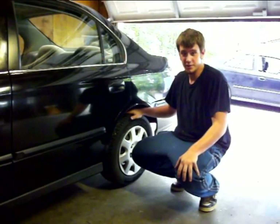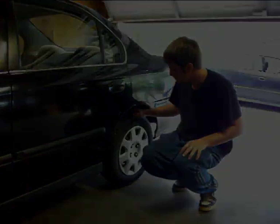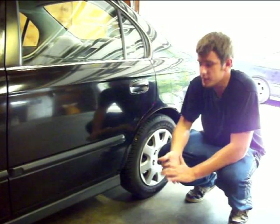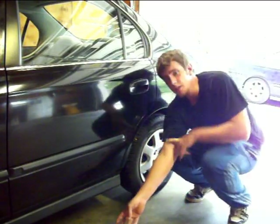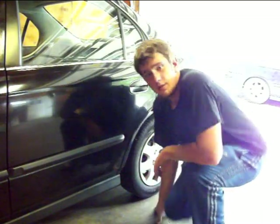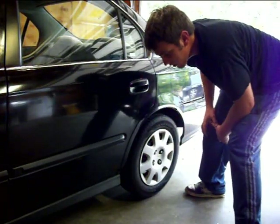Hey guys, today we're going to be going through changing rear brakes. We're going to be pulling off the drums and pulling off those shoes also. You're going to start by lifting the car — good places are either on either side or you can lift on the frame. I'm just going to lift the whole back end up on the frame.